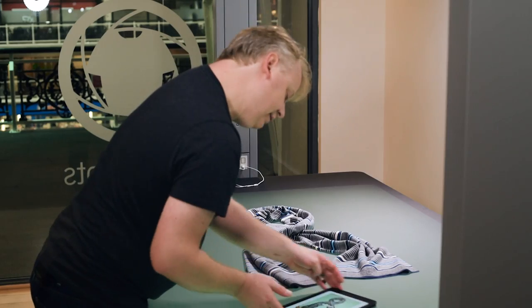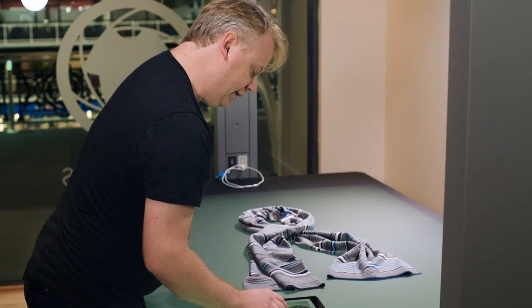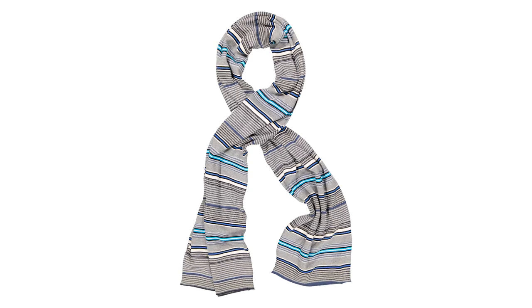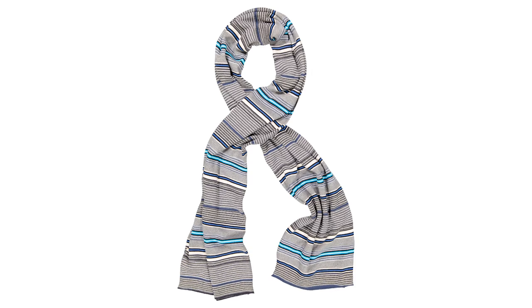The ends are looking pretty good, so I'm happy with that. I'm going to look at my lighting — light right in the center here, not creating too much shadow. Just for a more neutral style which concentrates more on the colors and textures of the scarf.